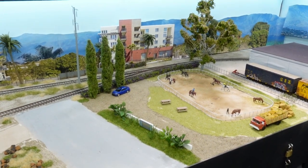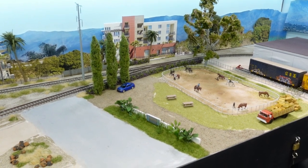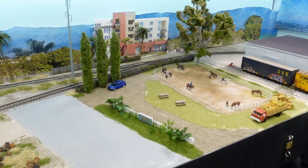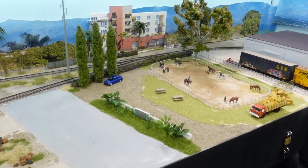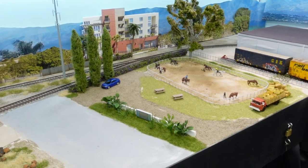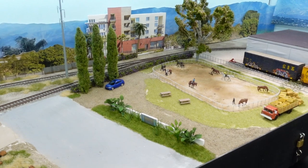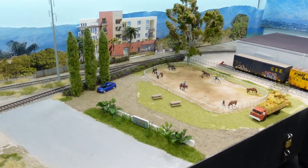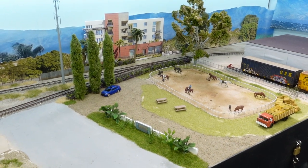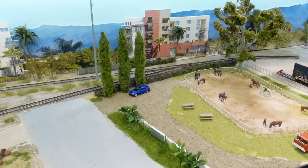Hey guys, layout update time. Wait — where's the ops video? I know, sorry guys. I said I was gonna have an ops video out last Friday, but I got busy, took Friday off, went to the beach with the dog. Life kind of stuff. So we're gonna combine this into a little layout update and a little mini ops thing right here.